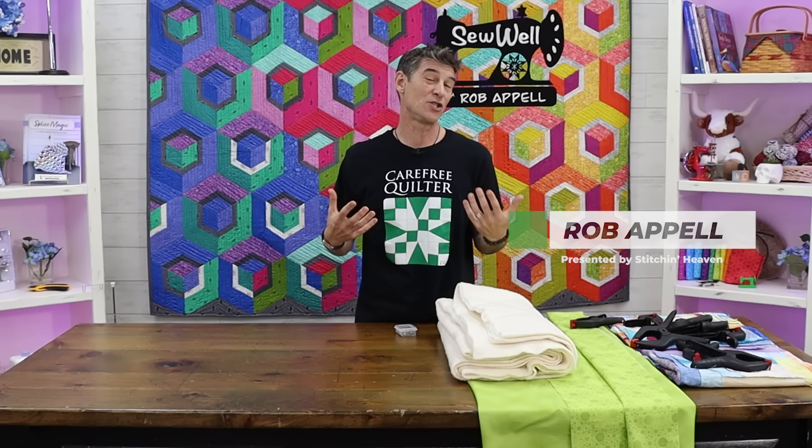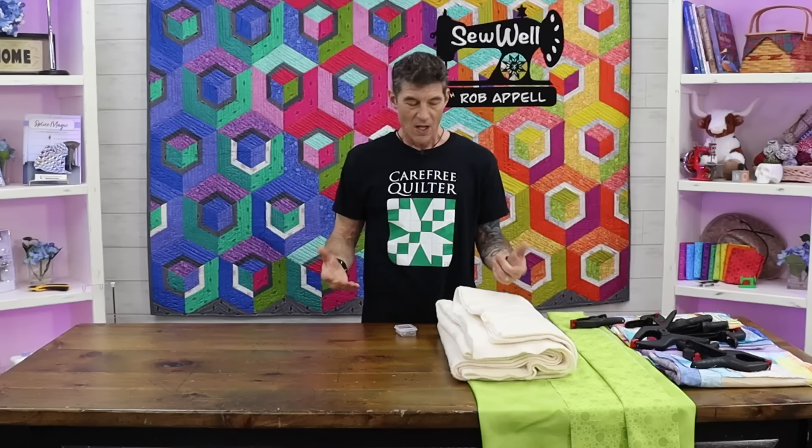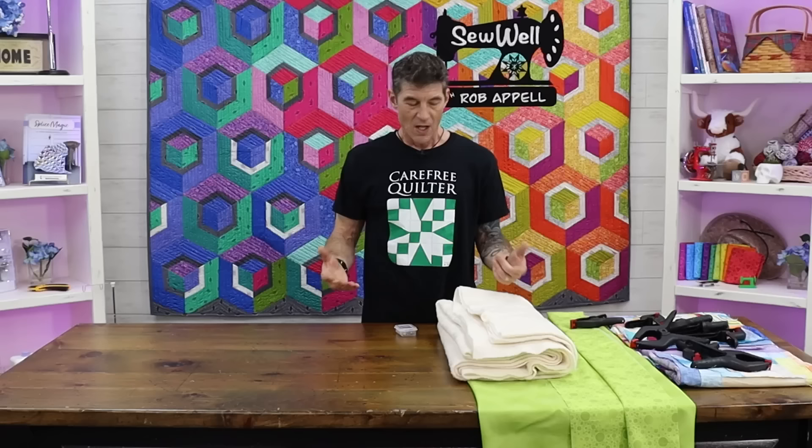Welcome back everybody. My name is Rob Appel. I'm a quilt maker here at Stitchin' Heaven in Quitman, Texas. I'm super excited to teach you one of the strategies that many of us quilt makers who love to quilt our own quilts fall into — getting all three layers, the backing, the quilt top, and the batting together for basting so we can do our magic with the machine and the thread. A lot of us don't have a large place to baste, so I'd like to teach you how I do basting for larger quilts in small areas, and then the free motion as well.